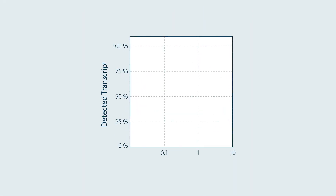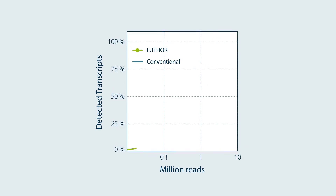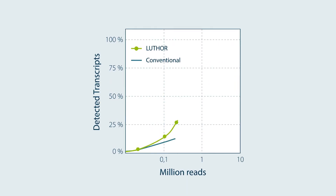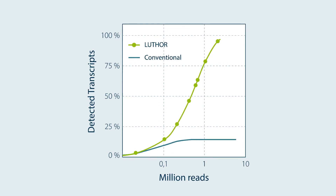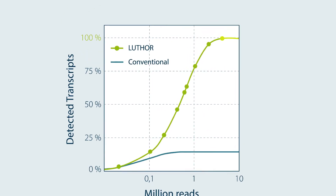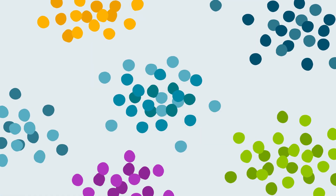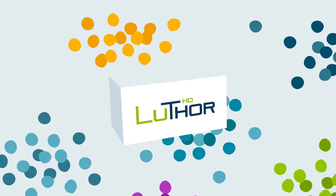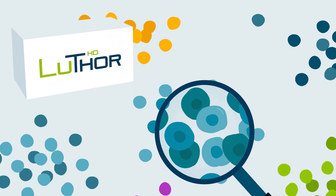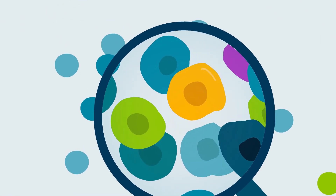With Thor, gain insight into the full transcriptional repertoire of cells. You will detect far more transcripts and see genes that were previously missed by methods using high numbers of single cells. Uncover each cell's unique RNA signature and explore new frontiers. High definition single cell RNA sequencing is now accessible to everyone, thanks to Lexogen's Thor technology.